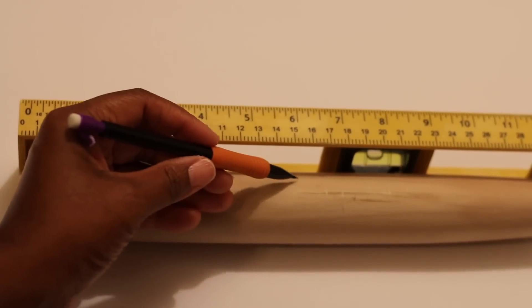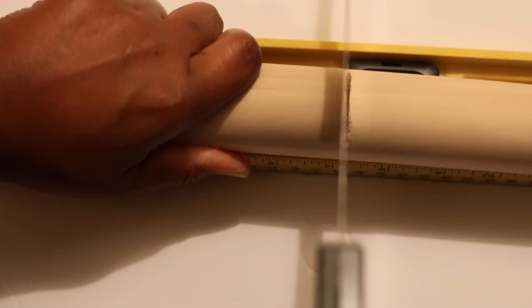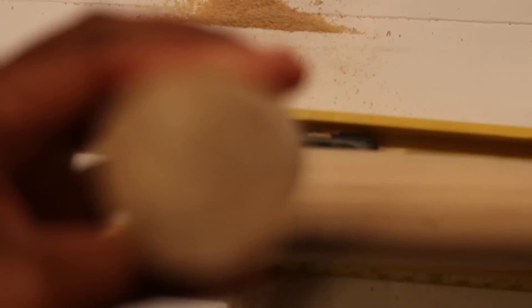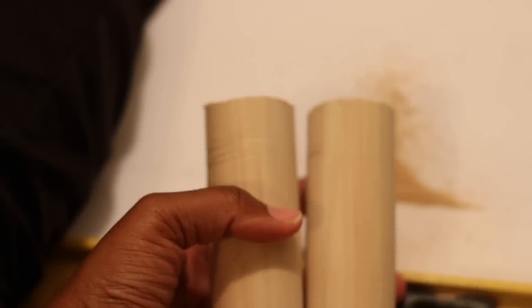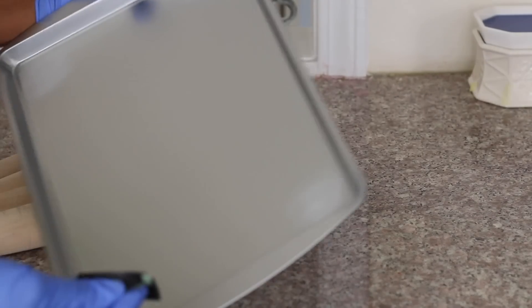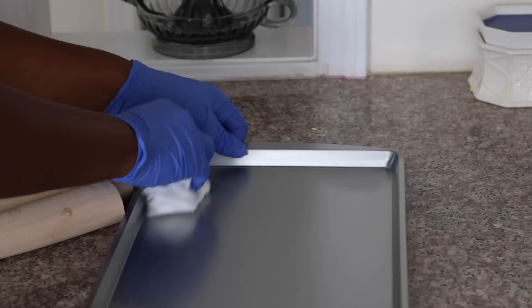I begin by measuring six inches on the rolling pins and cutting the rolling pins in half. Then taking the sandpaper, I sanded all four corners of one of the cookie pans and using a damp cloth I wiped the dust out.